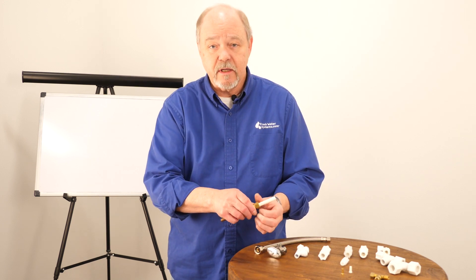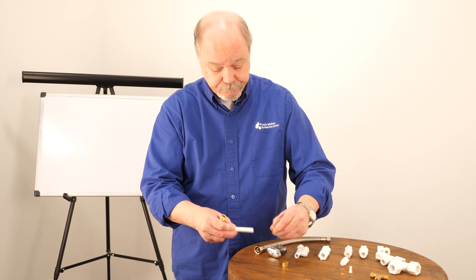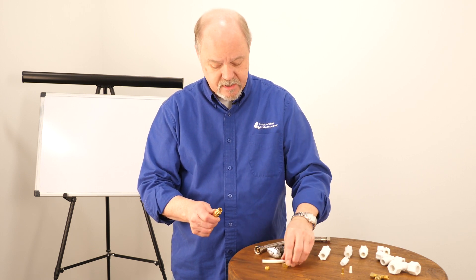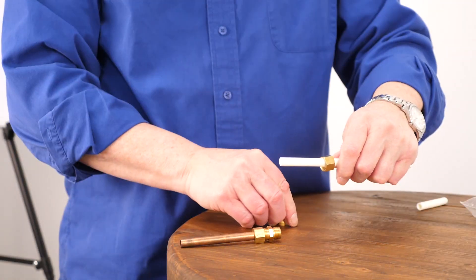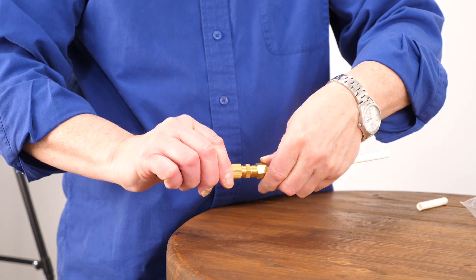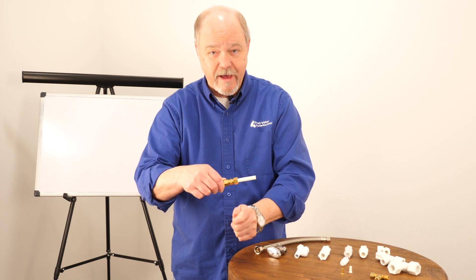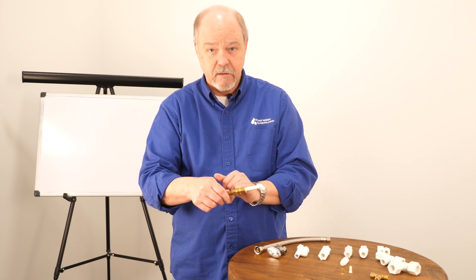Compression fittings can be assembled very methodically. They have three components: the body of the fitting, the ferrule or sleeve — which is the part that gets compressed into the top of the fitting — and the nut. First, put the nut up on your tubing, slide your sleeve up, then put the tubing into the connection. Pull your nut down and screw it on, and use a wrench to tighten it. That allows the sleeve to be compressed into the top of the body of the fitting, creating the seal.